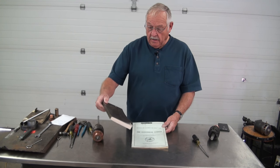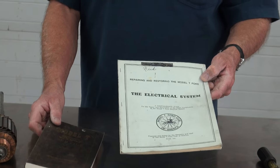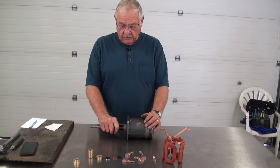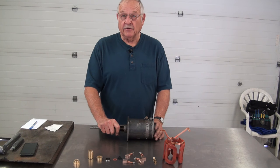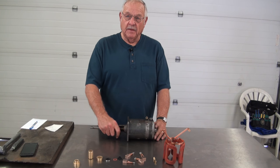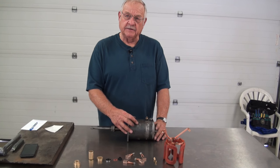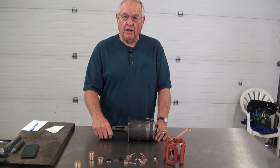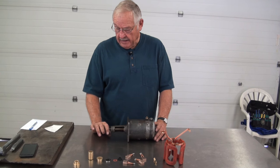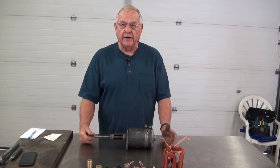There's good information in the Model T Ford service book and the Model T Ford Club of America Electrical Systems book. If you follow these books, you ought to be able to overhaul a generator or a starter. Here we've got a good Model T starter, a good core. You can completely overhaul one for about $140, including the fields. If you buy one that's done, it's going to cost you about $380, so you can save some money.